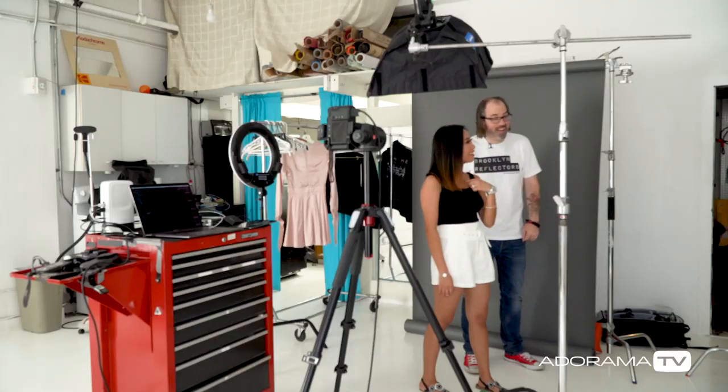Hey, this is Daniel Norton. I'm here in my studio in New York City with Catherine. She came up for the week in New York City — you don't know when this is because we're recording ahead of time. She's a musician from Texas, and we decided to make some portraits.